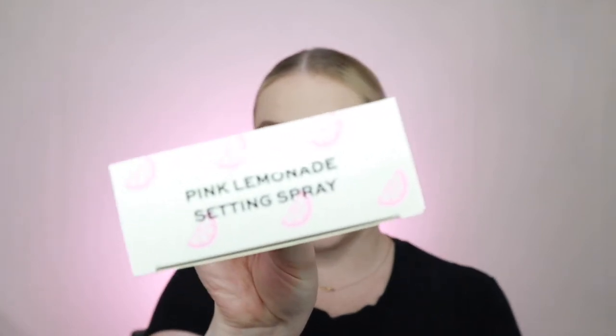And last but not least, pink lemonade setting spray. So we're going to set that bad boy. Yum, smells. So this is the finished look - it is very casual and nude, but it's cute.